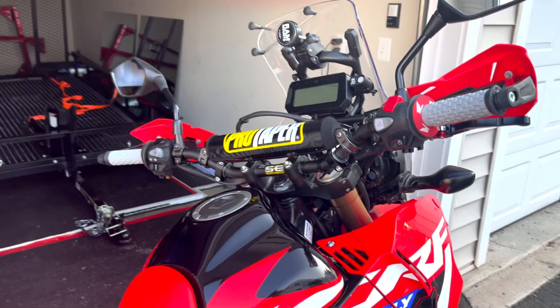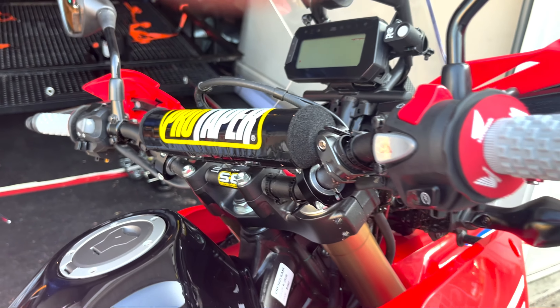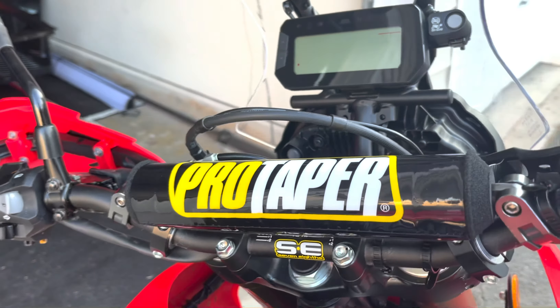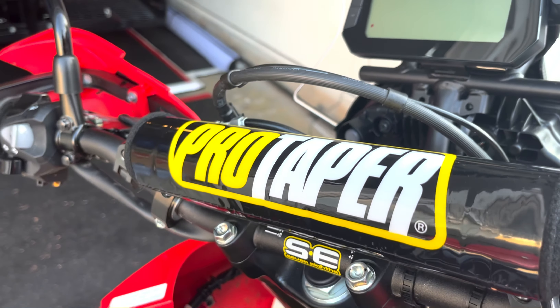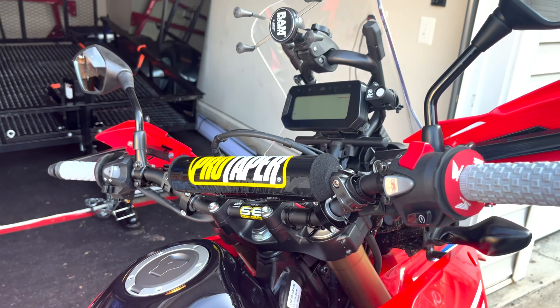Okay team, let's get started. We have our Pro Tapper 7/8 inch aluminum bar. Pro Tapper is an awesome company — hosts legendary MX riders like Ricky Carmichael and Chad Reed. It's a trusted name in the industry and inspires me to be a better rider.